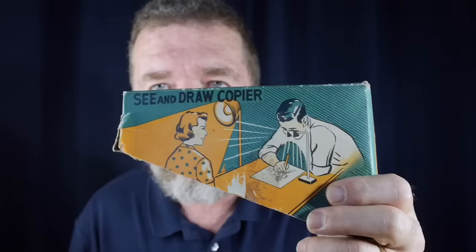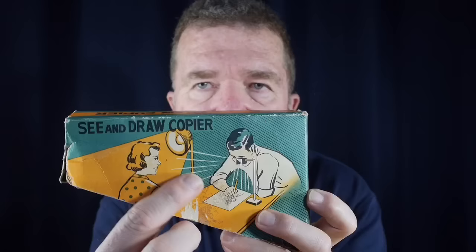Hey everybody, welcome. Today I'm going to talk more about the Camera Lucida. You might remember the video I did recently about the Camera Obscura — I mentioned this little see-and-draw copier toy from my childhood. My grandfather had ordered it from mail order and it uses a piece of glass and a mirror and a little peephole device that superimposes an image of whatever you're looking at in front of you down onto your paper, so you can sit there and sketch and outline it.